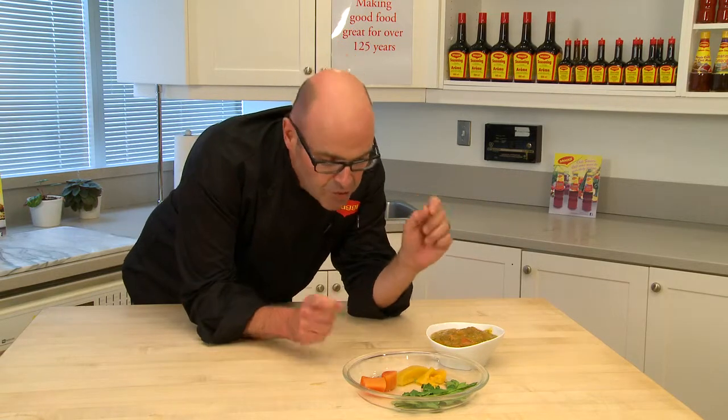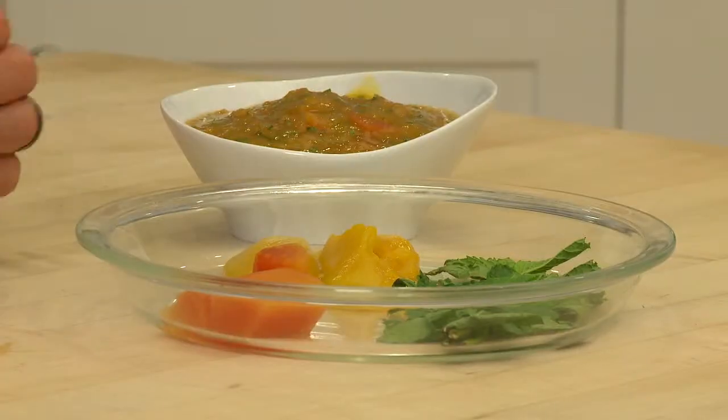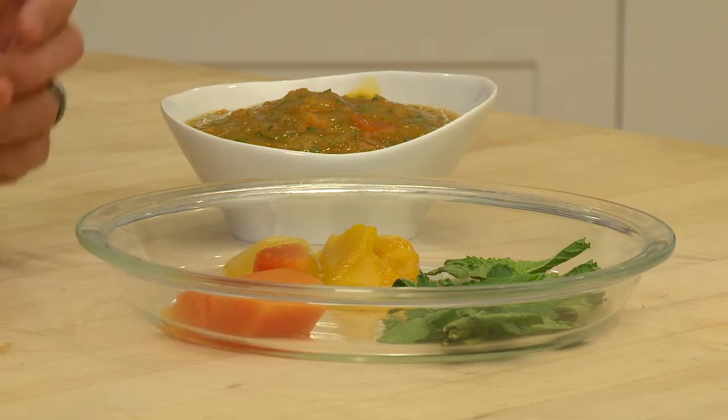And what makes this burger so wickedly West Indian is this incredible chutney I put together — canned mangoes, canned papaya, and mint blended up. Boom! Chutney.